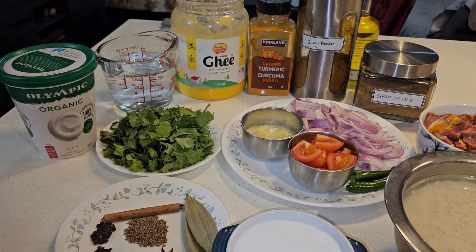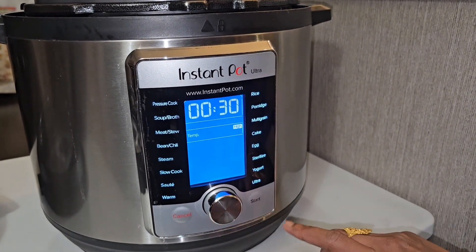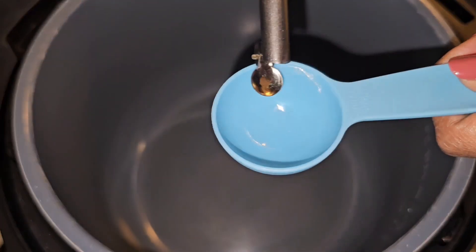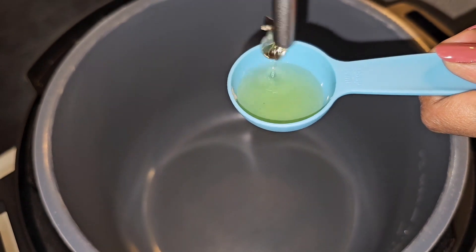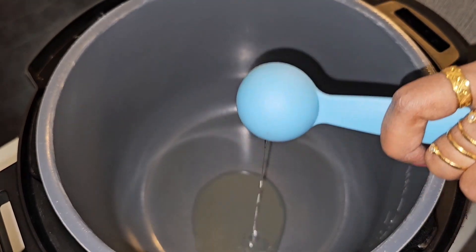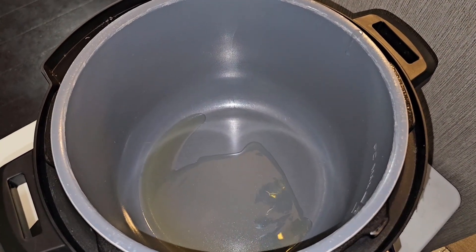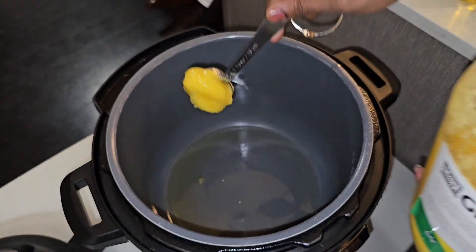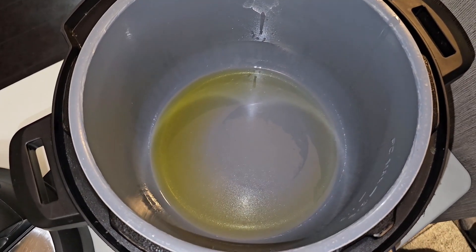Now that we've seen all the ingredients, let's start prepping. We'll get started by setting the Instant Pot to sauté mode. Let it heat up and then add the oil — three tablespoons of olive oil — and then one tablespoon of ghee. Keep it going until the oil is heated up.